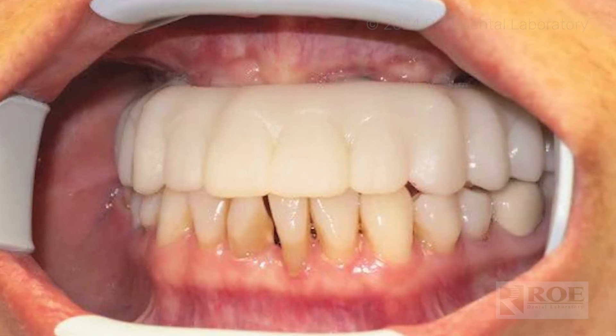We also need the opposing and the bite, and the scan of the prosthesis in the mouth, along with a full face, full smile photo of the patient wearing their prosthesis. Once those records are sent to the lab, we can design your 3D printed prototype.